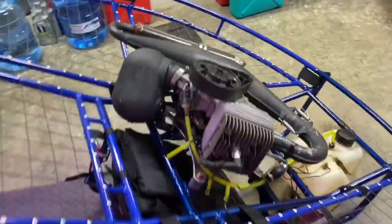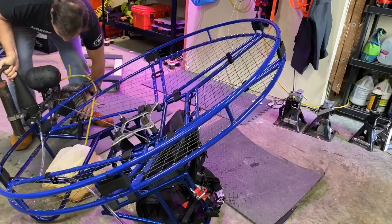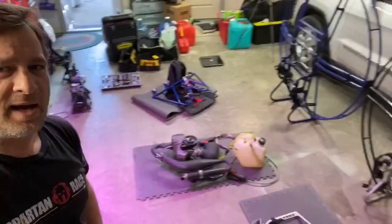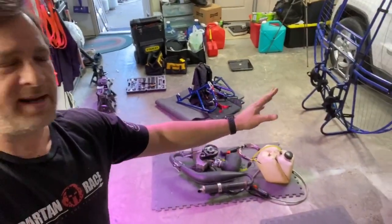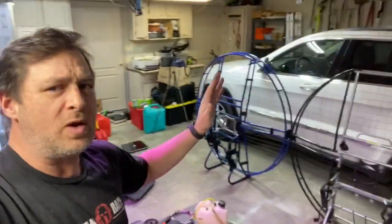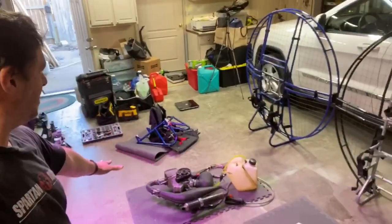I totally forgot to check the weight difference between the two frames, so I'm gonna take this motor off real quick. Hey, hello everyone, Sean Simons PPG grandpa here. I got a motor on the ground, I got the harness for the Angel and the harness for the flat top. We're gonna weigh both of these frames with and without harnesses.